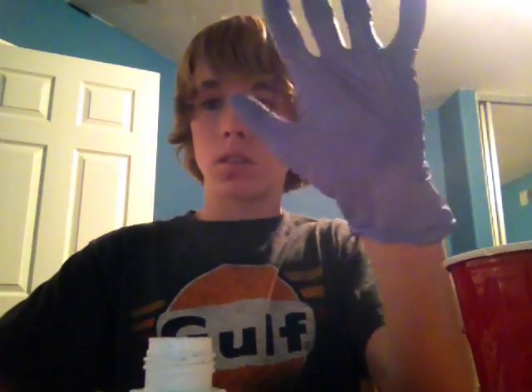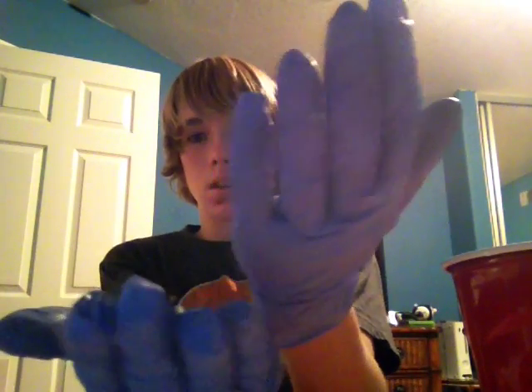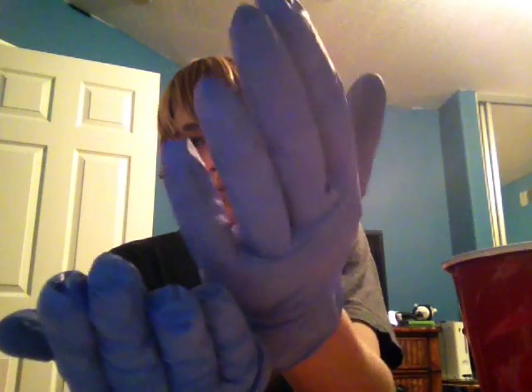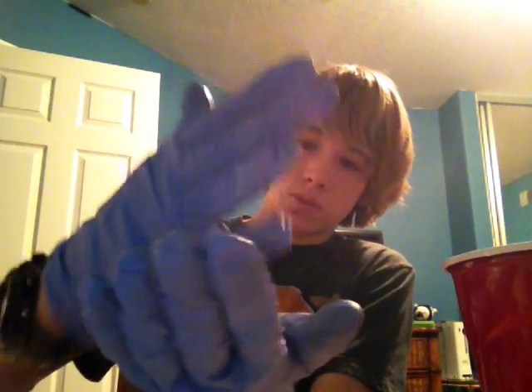It doesn't get a whole lot on my hands — it leaves behind a little bit, but that's okay. That's just because not all of it melted. But this stuff is super cool. You can fidget around with it all day. This stuff is amazing — I have so much fun playing with this.